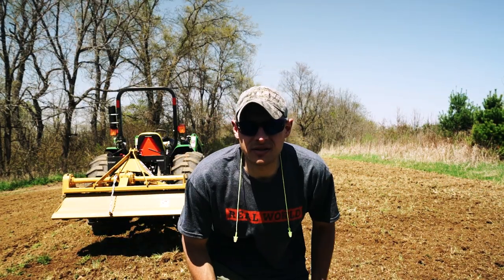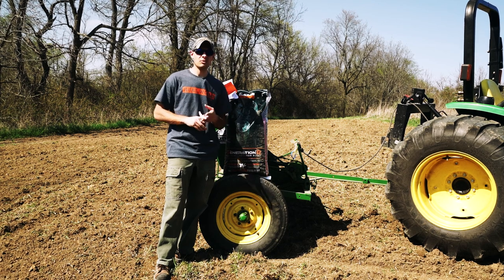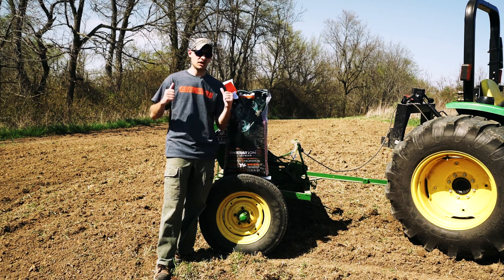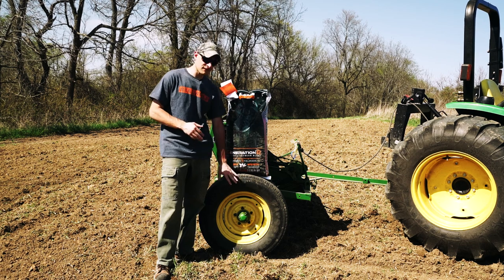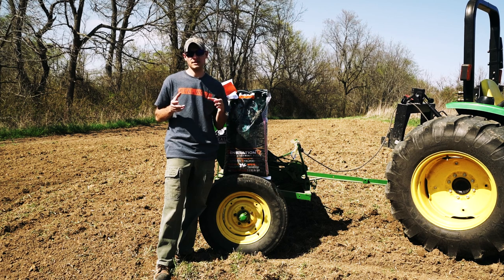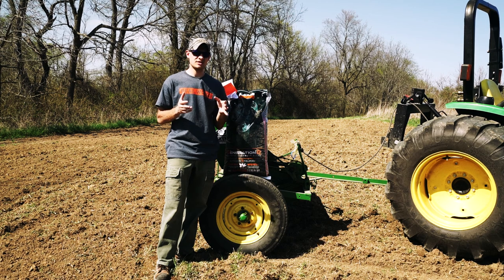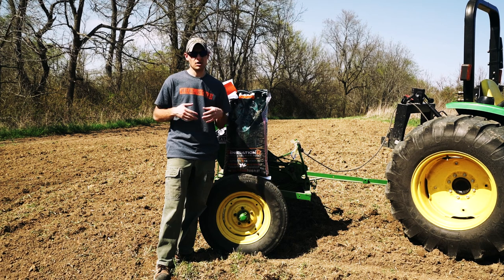Our food plot is fertilized, we tilled it up, and now it's time to plant our Real World Wildlife Products Gen 2 soybeans in the field behind us. Today we're going to be planting them with an old, cut-down, refurbished John Deere Van Brunt grain drill. I really find that it's best to use a piece of planting equipment or machinery that allows your seeds to get spaced appropriately and at the appropriate depth to achieve maximum productivity.